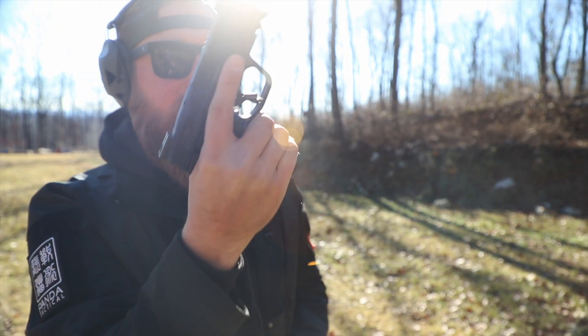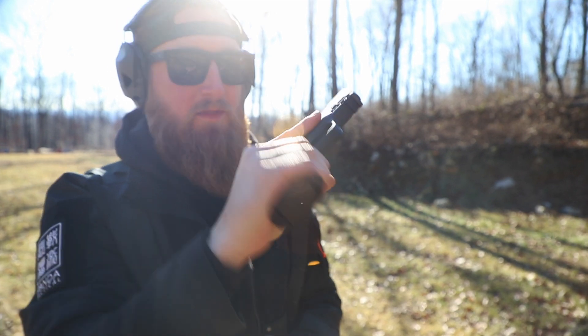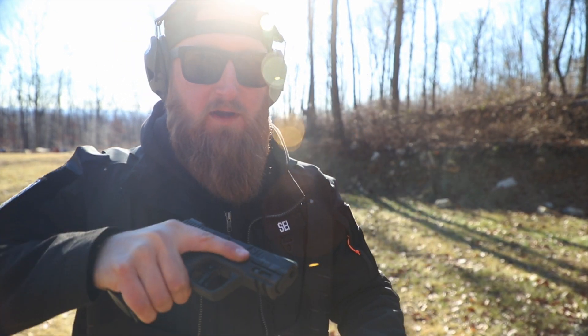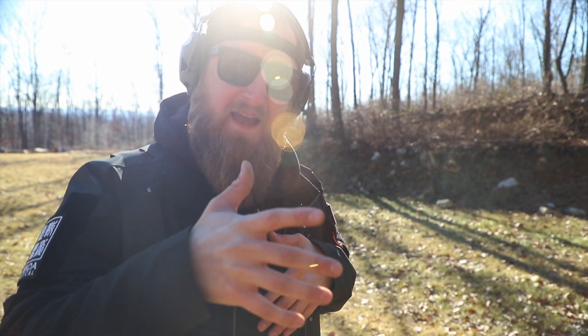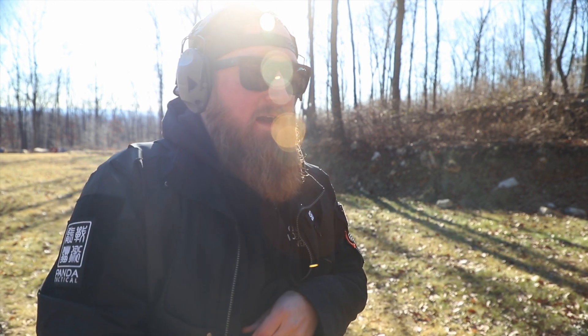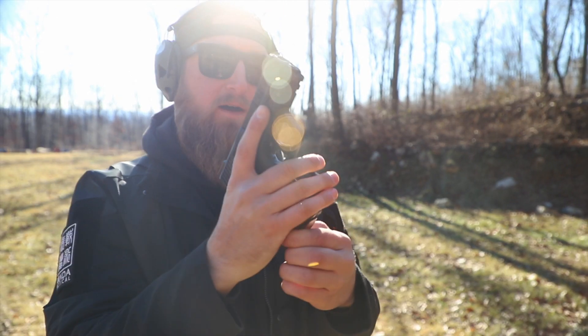One thing this flared magwell is good for is obviously quick reloads — you can slam a mag in there without a hiccup. But another thing is that it gives you a nice point of contact when you're going to get a master grip on this gun when drawing from concealment. Typically the grip is flat, so I don't really know if my hand is a little too far down, but now when I go to grip that gun I can feel my pinky riding along the front of that magwell.